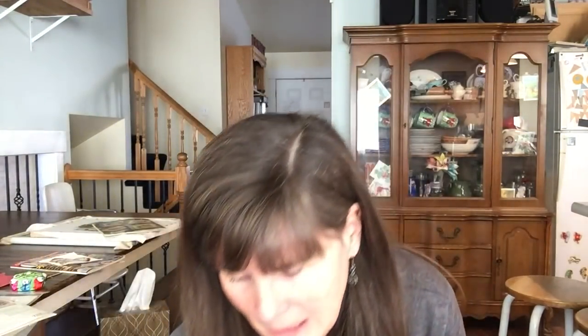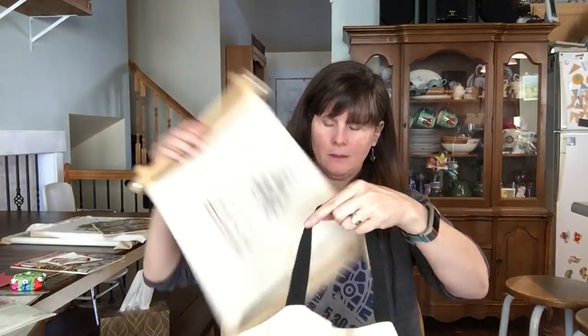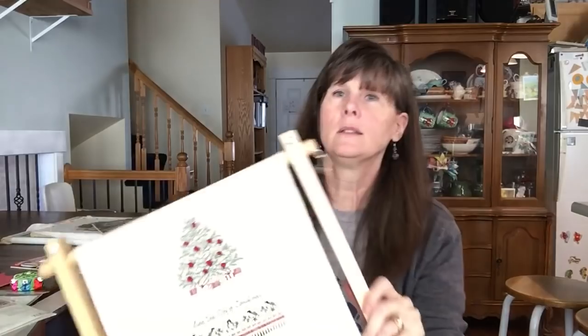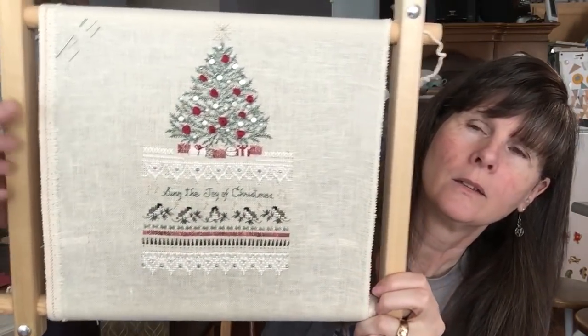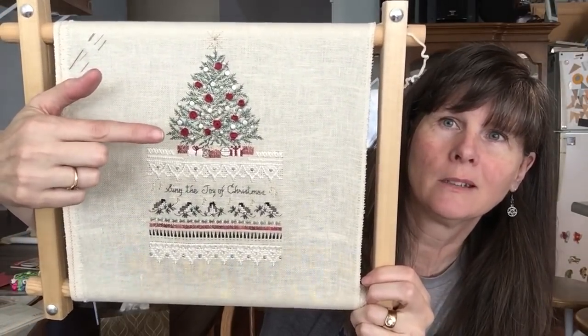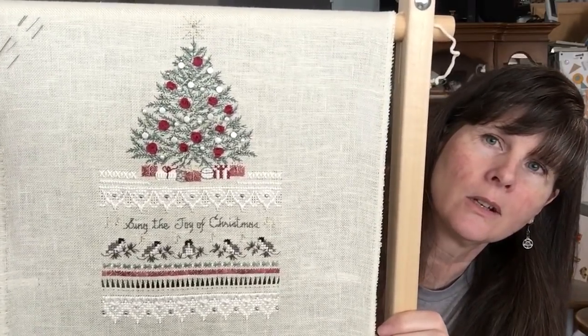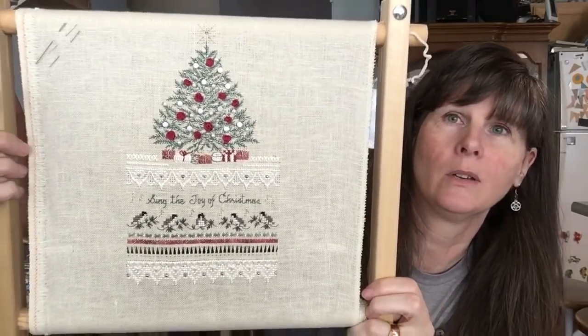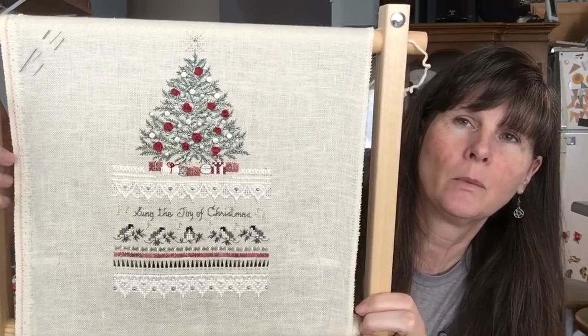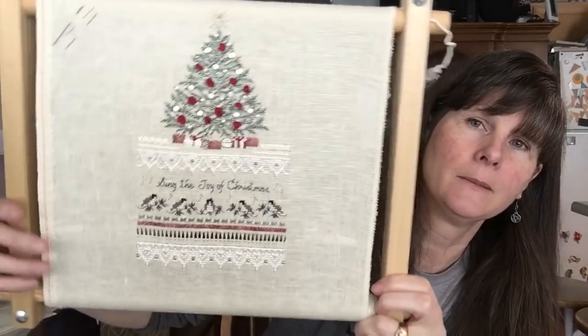The Victorian Christmas was started November of 2003 - it was definitely my oldest WIP. This is what it looks like. The tree was probably one of the hardest parts because it's all backstitch in green, so it's not hard, it's just hard to figure out where you are and keep track. And then it has some ribbon embroidery flowers on it and some beads. It's beautiful, I love it.